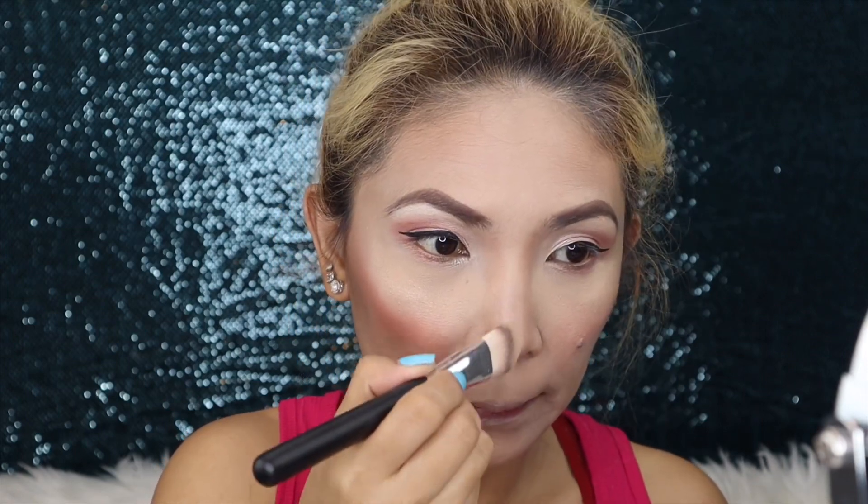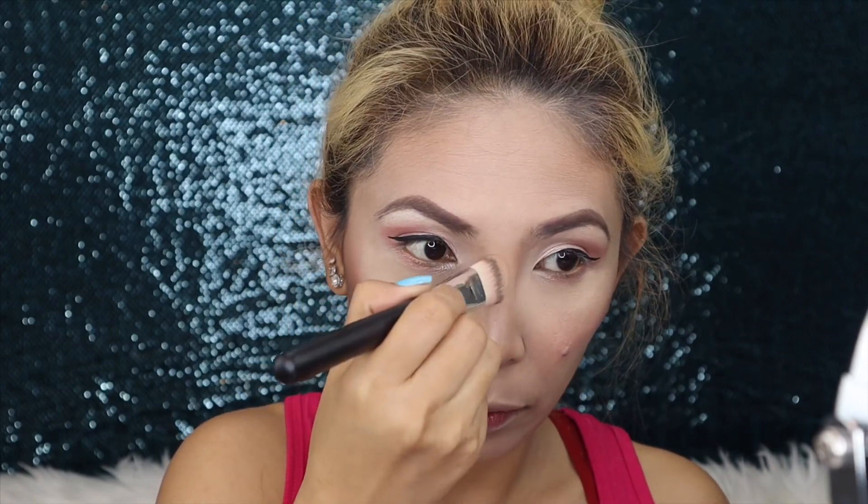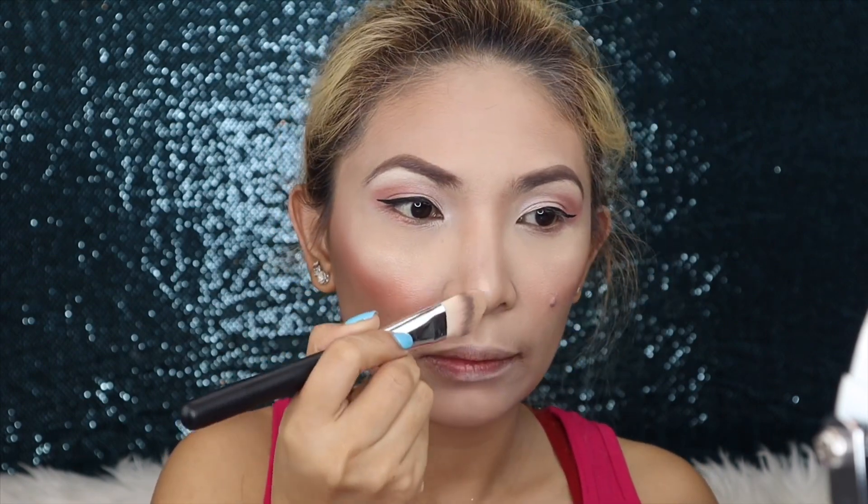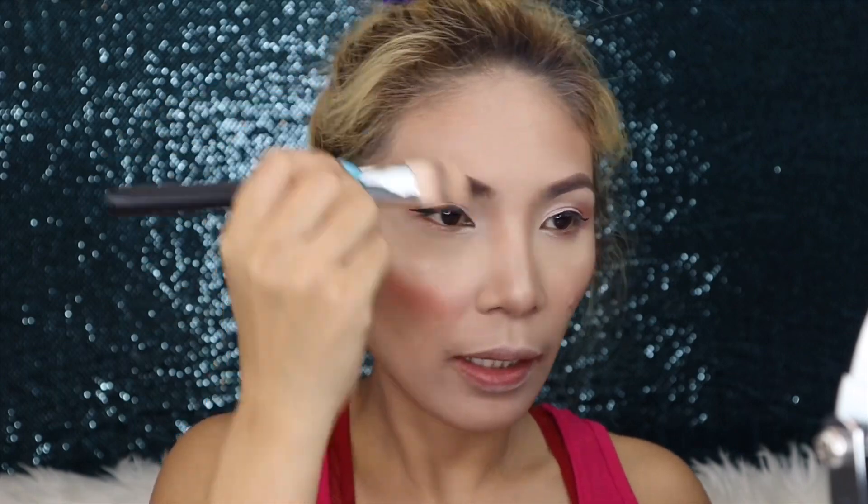Apply it to the tip of your nose — don't put it straight down the center, just on the tip as a line. Then apply a little on the face to add glow. Now let's move to the lips. Before lipstick, moisturize your lips first.